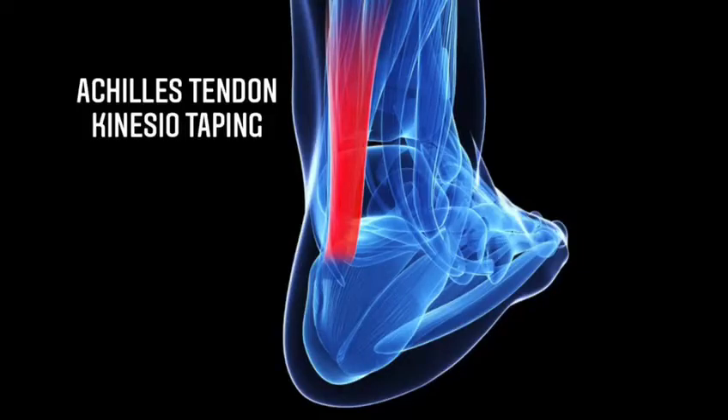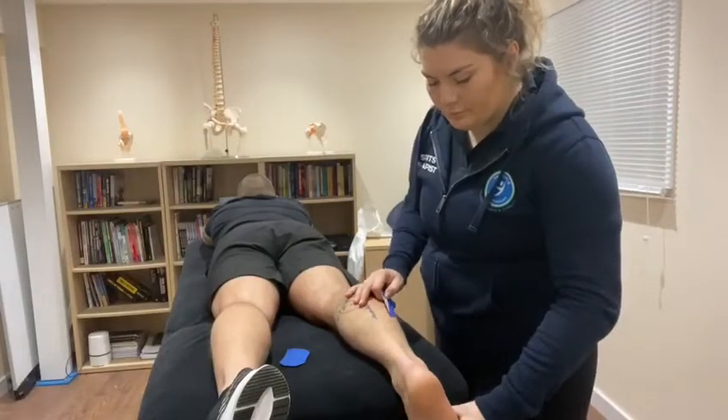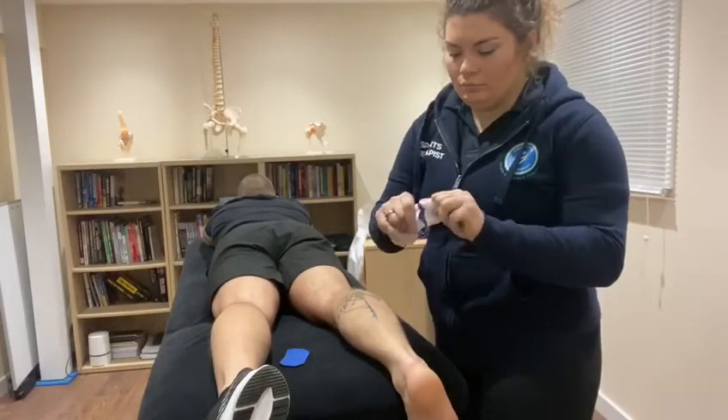This video is a tutorial for an Achilles tendon kinesio taping. The client needs to be lying on the front and flex their ankles so the Achilles is stretched.